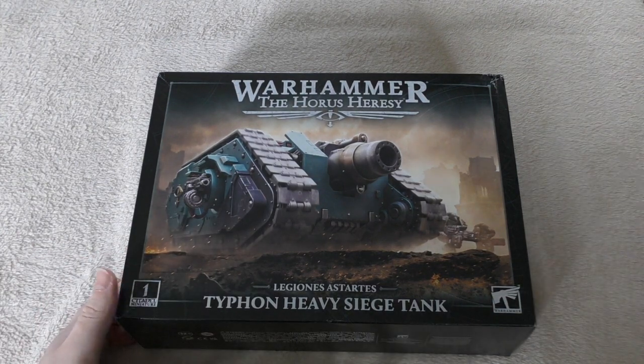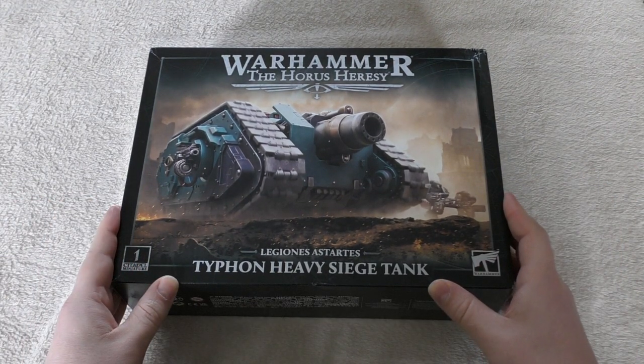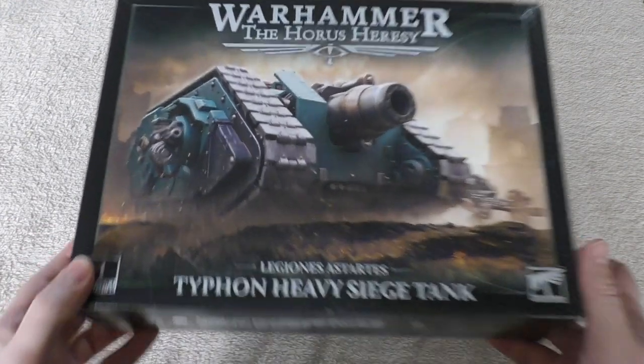Here we are, the Typhon Heavy Siege Tank. As I say, I do already have one in resin — this is another one for the Dark Angels. I will be picking up a third one, a second plastic one, for Death Guard, but that's a long way into the future.